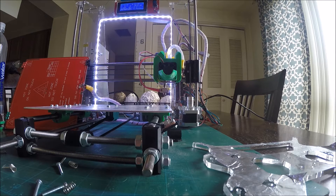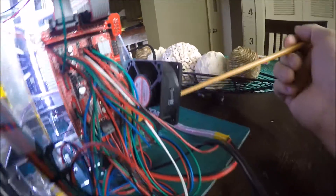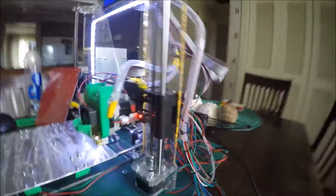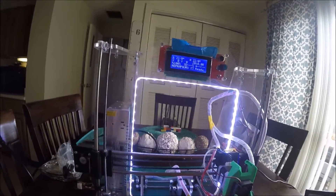In the back you have the stepper motor drivers — one, two, three, and one in the back there. They were getting too hot and the heatsink glue fell off one of them. What I did was glue this fan on there and ran it off the 12-volt power supply. The fan's kind of loud but it works well — it keeps the little heat sinks cooler so I don't worry about them overheating and stopping a print.